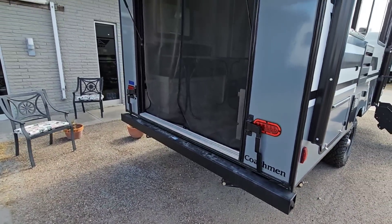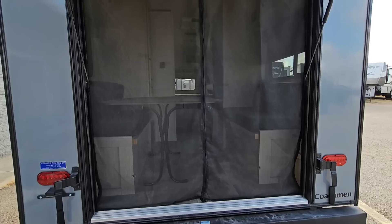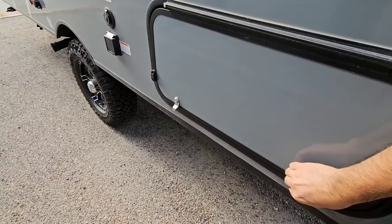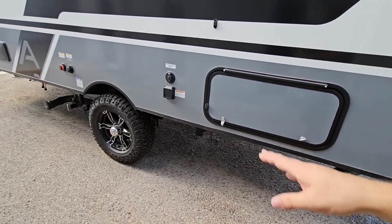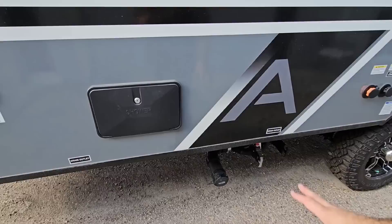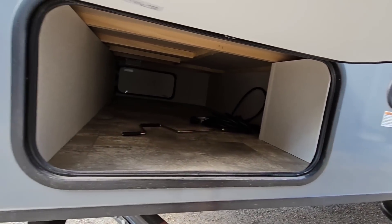Coming around to the back — all LED lighting. You can see this really cool hatch back here. It's a very, very nice space and you can easily climb in and out through it. Plus, check out how large that window is. There's another hatch on this side with more storage as well — you get a lot of storage in this unit. There's a 30-amp connection, cable TV connection, city water connection, tank flush, and sewer connections. Your low-point drain is there when you want to drain your tanks. Outside shower to spray everything off, and a fresh water tank connection on this side.